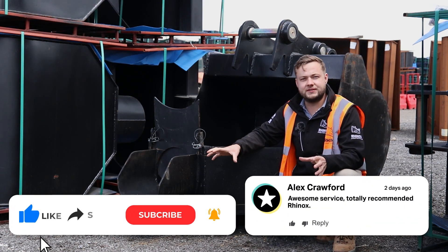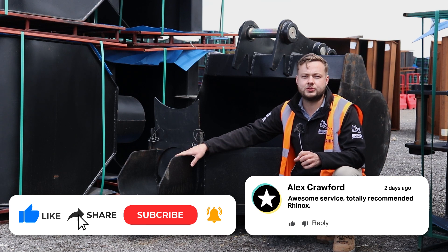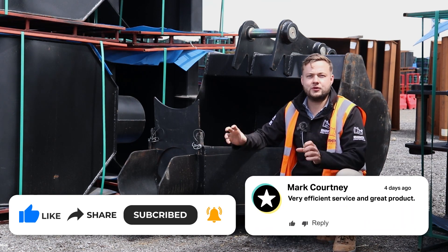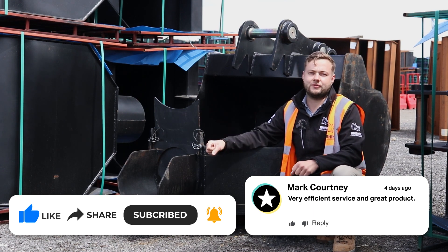So hopefully that gives you a bit more of an insight into why we add a chute to our pouring buckets. If you want to know more about Rhinox or the range we offer, don't forget to subscribe to our YouTube channel for more videos.